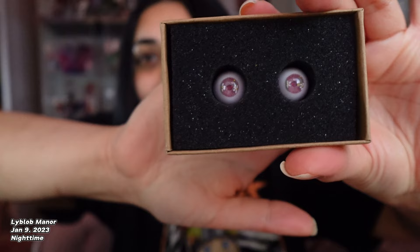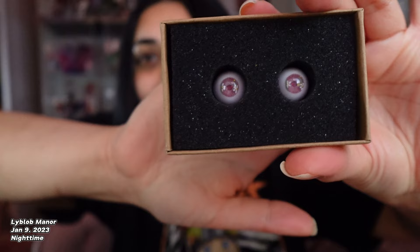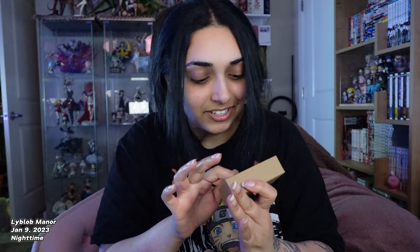In this little container we have the eyeballs — I'm really excited for these. Pretty cool, right? I'm gonna have to pop these in, but hopefully I got the right size eyeballs. And then there's her outfit.